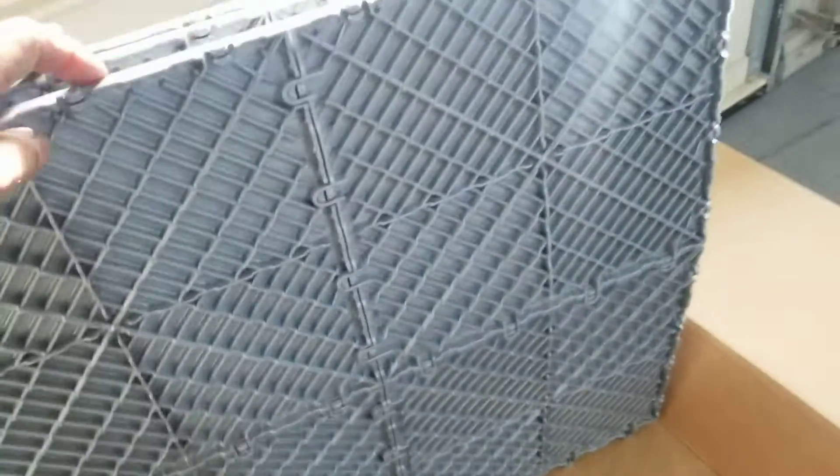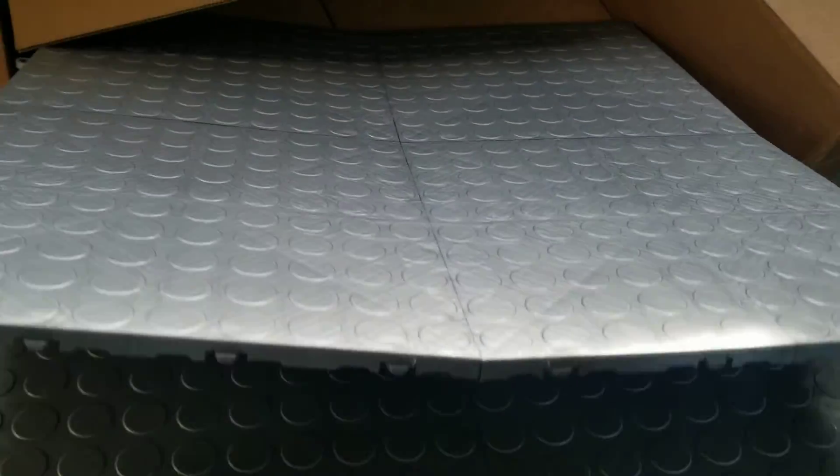Today what we have here is a plastic floor we're putting down. It comes in two by two panels and they can be individually pulled apart.